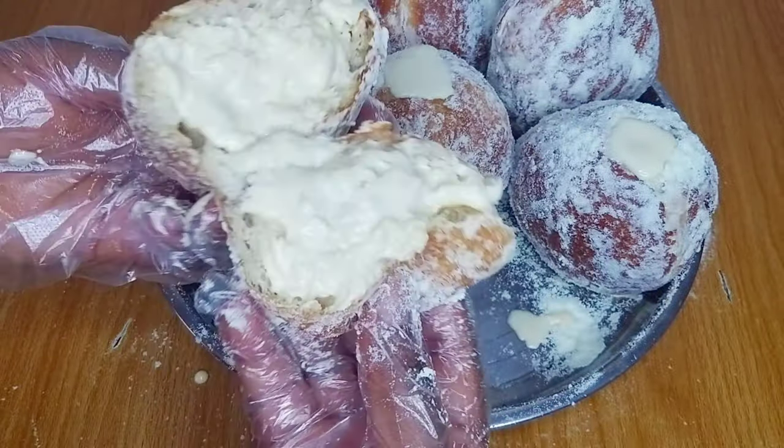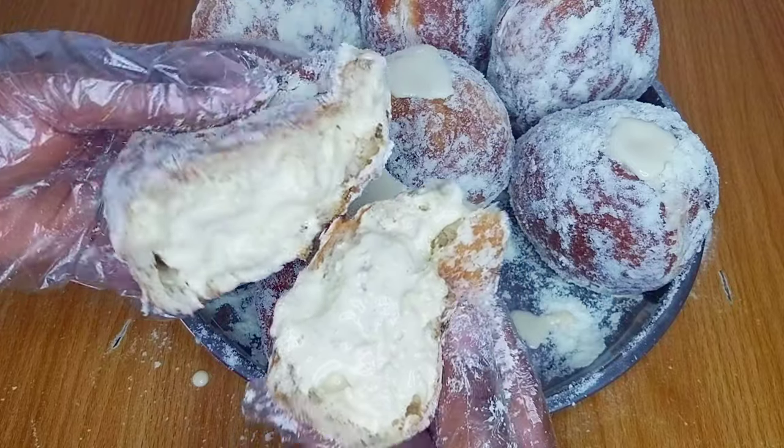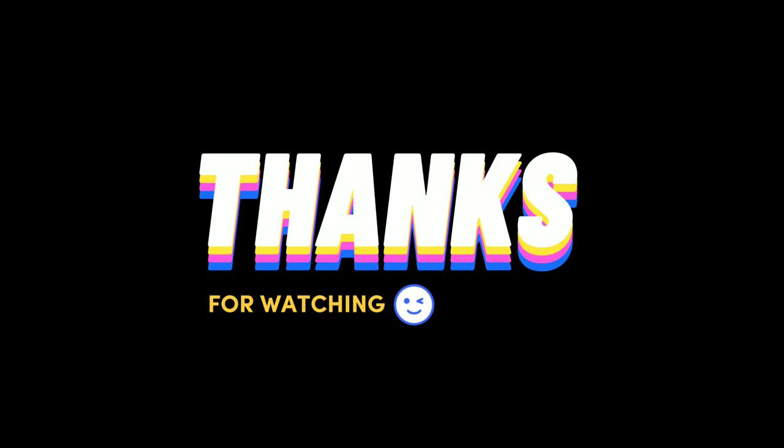Give it a huge thumbs up, leave me your beautiful comments in the comment section, and please subscribe to the channel if you're yet to do so. Thank you for stopping by and I would love to see you all in my next one — bye!